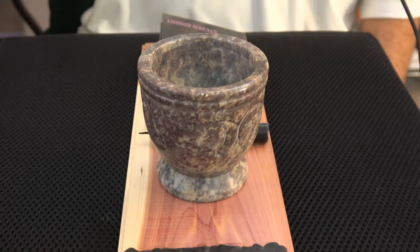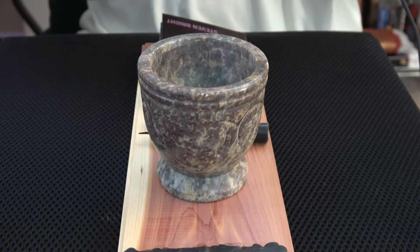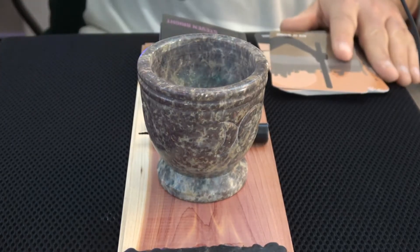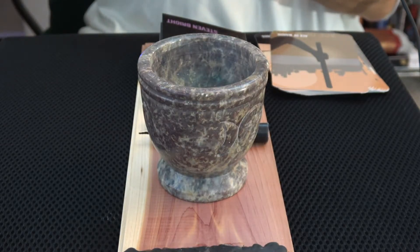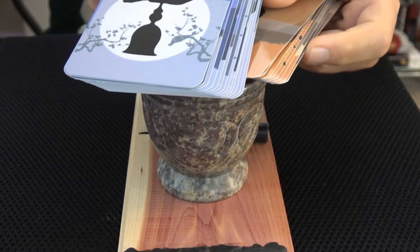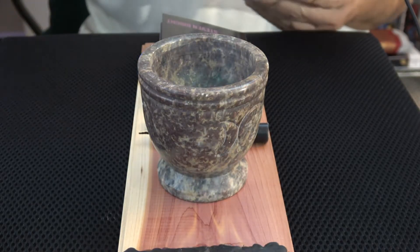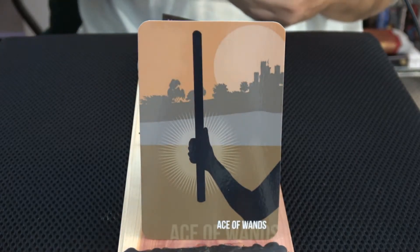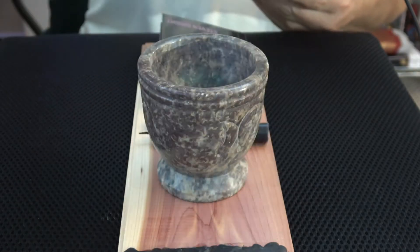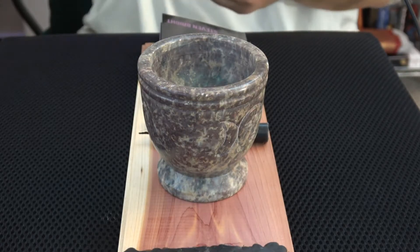Now we're going to look at the Wands. It's kind of cool — just glancing at it you can see colors, so you can tell the Wands from, say, the Cups, just at a glance. That happens on a lot of decks. It's a nice thing if you're trying to put them in order. I will probably speed along through these. I need to make room to put them down.